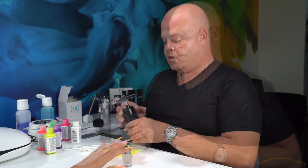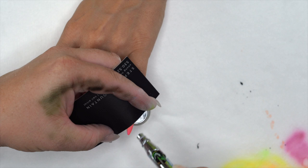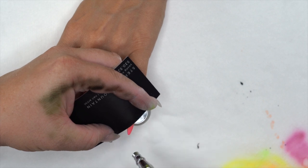We only need a couple drops of black. We're going to take our business card, set it down on the nail, and I'm actually going to spray the card itself. I'll spray on the card and let the overspray create the design.